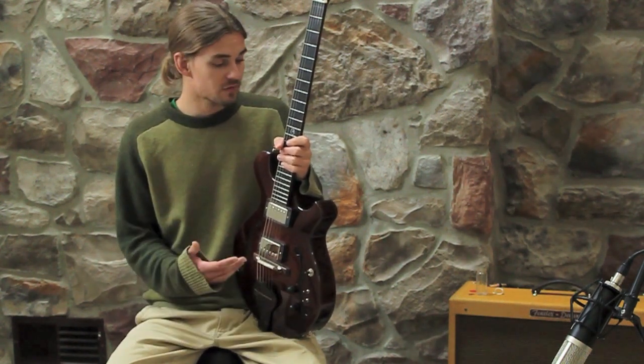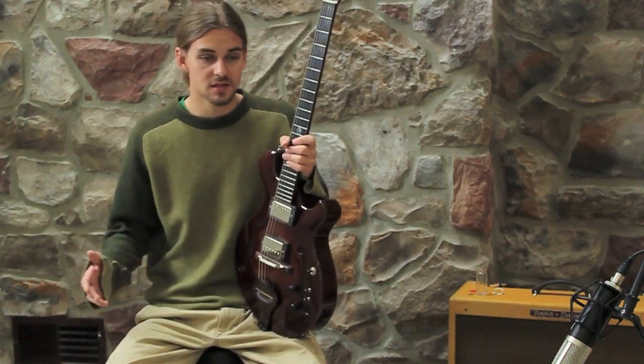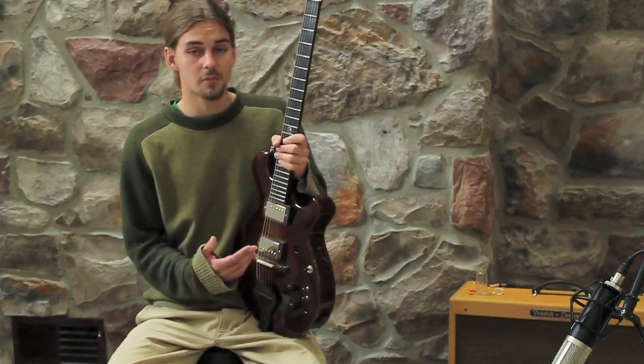My impression of it is it looks amazing, plays great, very fast — it's a versatile guitar.